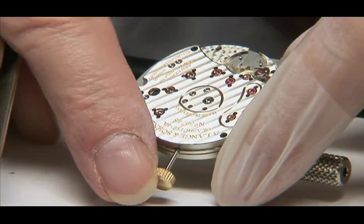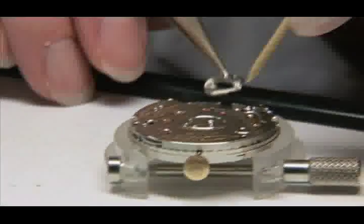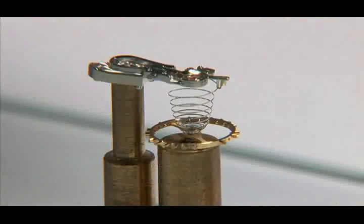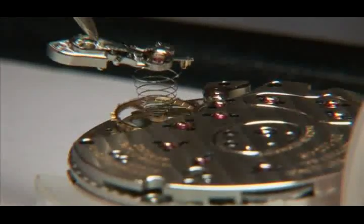Watchmakers don't use drawings or manuals during assembly. A watchmaker knows by heart where the hundreds of small parts have to be placed, what their names are, in which order they should be mounted, and what type of oil should be used for oiling.